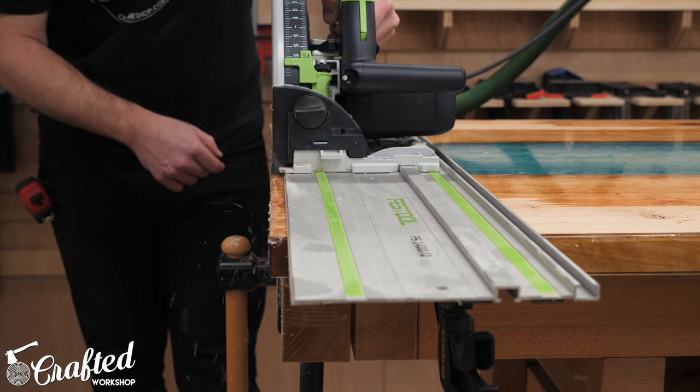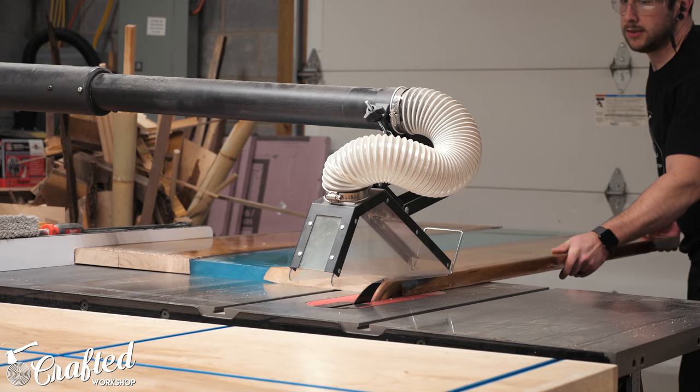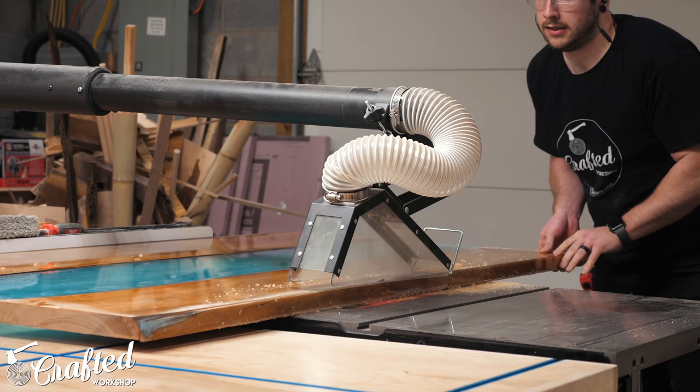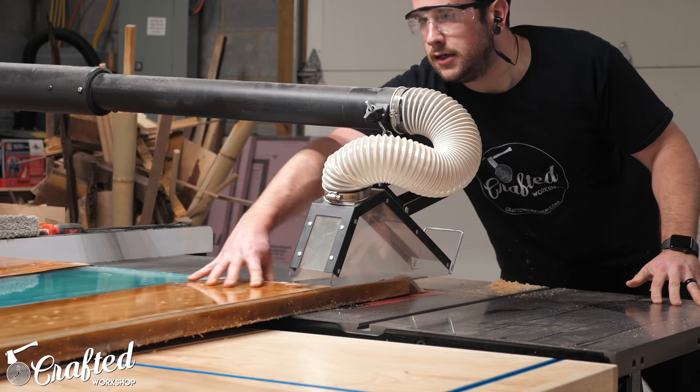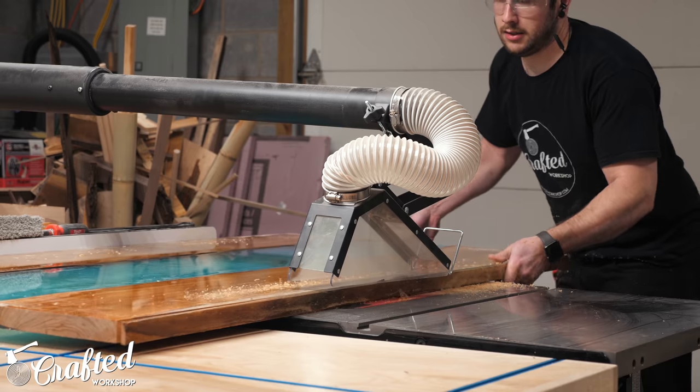I used my track saw to trim the ends — a circular saw on a straight edge would work the exact same way. Next I cleaned up the edges at the table saw, taking off about half an inch from each edge. At this point the piece was extremely heavy and moving it by myself was really awkward.